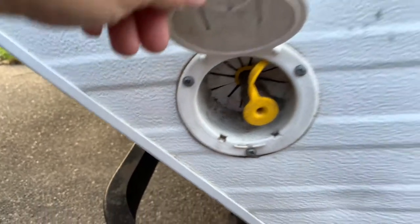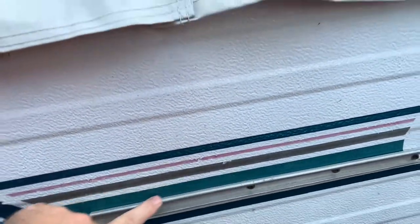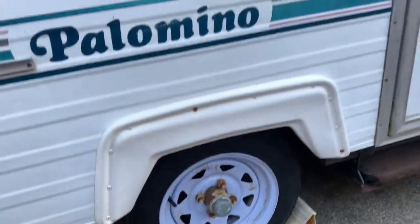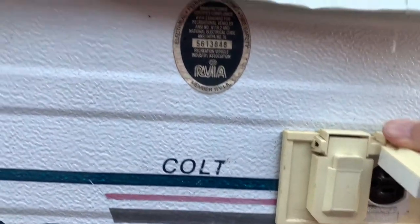There's your gas line — this is where you would mount the stove outside. Tires are in pretty good shape, but you can totally get some new ones. Two electrical outlets outside; they both work.